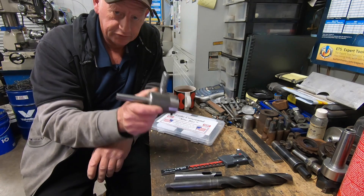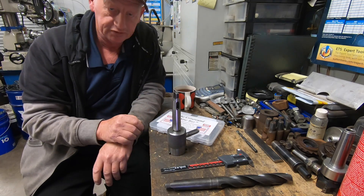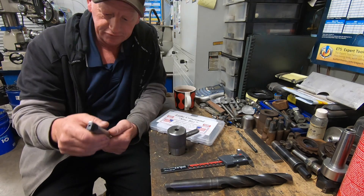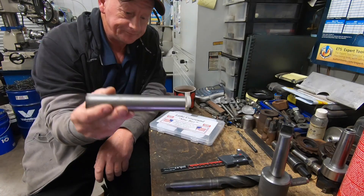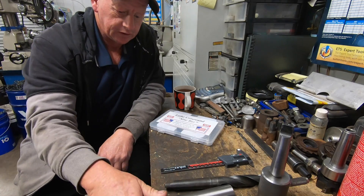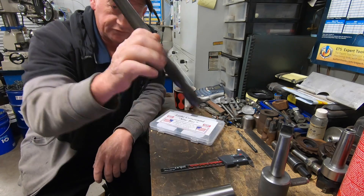So every time I've wanted to use this, I've got a fine sleeve, put a sleeve on and it's been giving me the shits. I'm going to make a new one out of some 4140 with a tang on it, same as that.